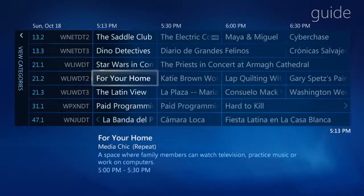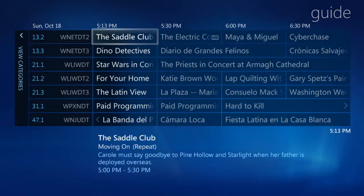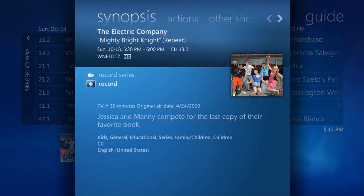If a show is on right now, you can click on it to watch it instantly. Or, if it's coming up, you can learn more about it, get airtime information, and even a plot synopsis. If you find it interesting, you can choose to record the show by selecting Record. Once it's set to record, note the red circle that appears confirming your selection.